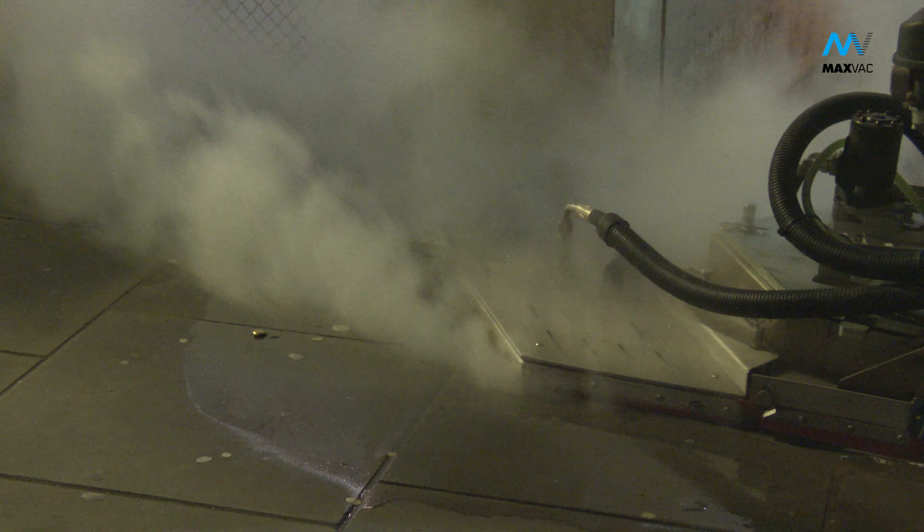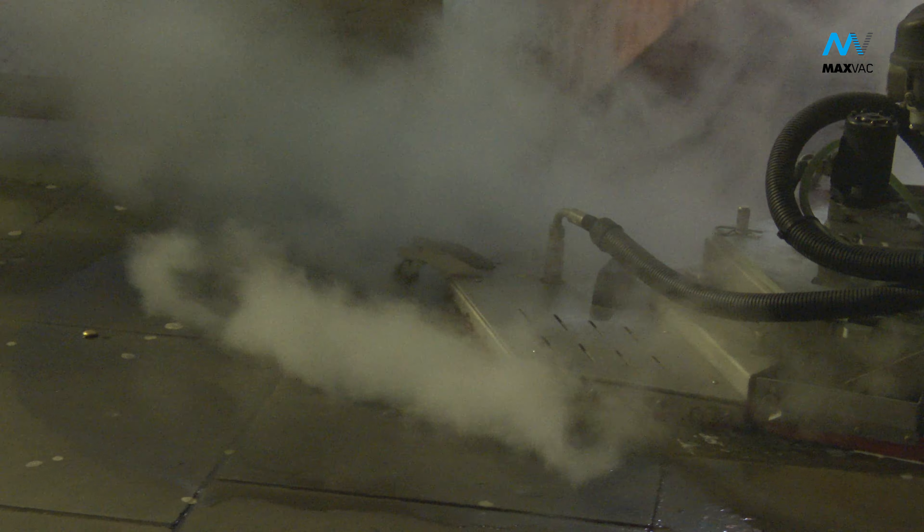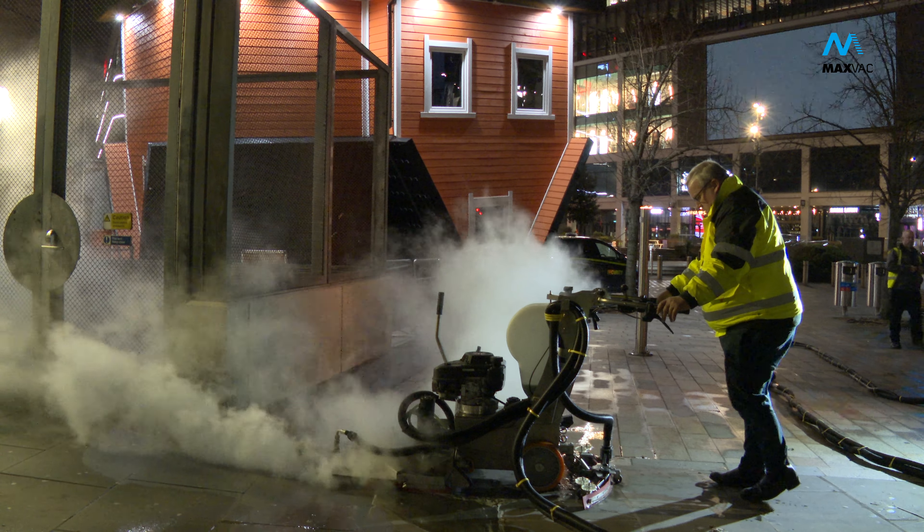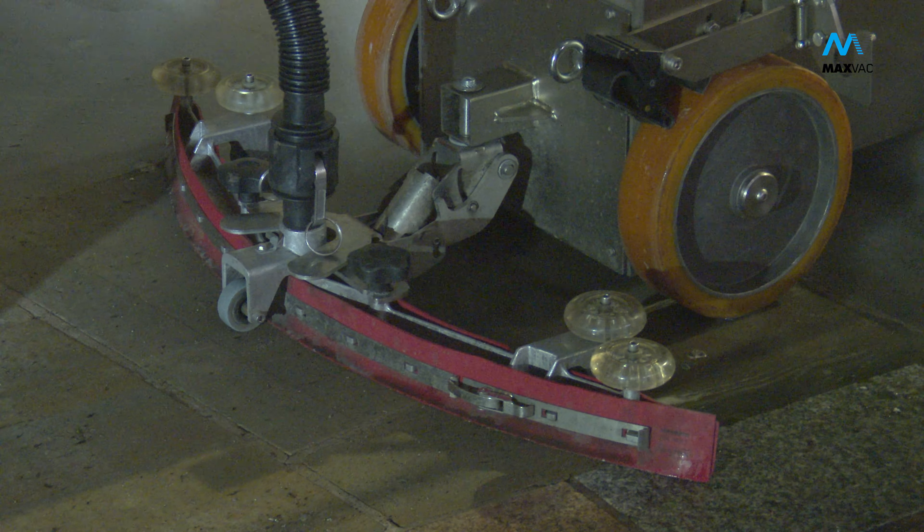Now for the first time in history, our streets and precincts can be effectively deep cleaned to remove all traces of gum and grime, with minimal fuss and without damage to paving surfaces, jointing and substrates.